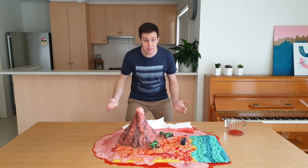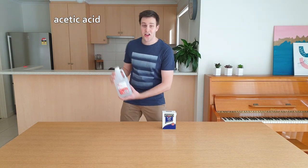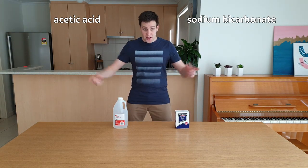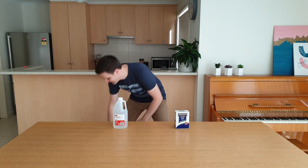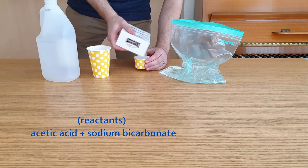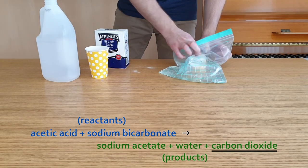So how does all this happen? The vinegar that you get from the shops is a mixture of water and acetic acid. The full name for bicarb soda is sodium bicarbonate. When you add these two chemicals together, you get a chemical reaction. Let's do that in a Ziploc bag. This reaction changes those two starting reactants into three products: a salt, water, and a gas — carbon dioxide.